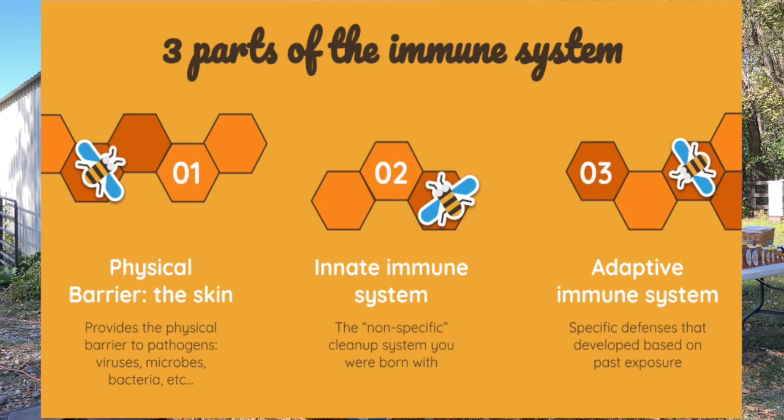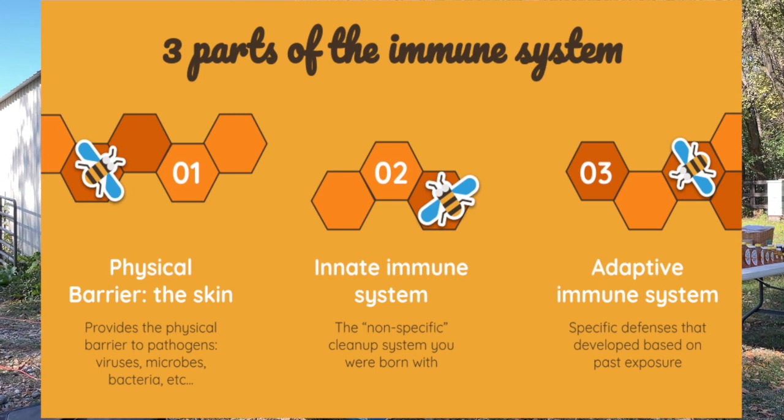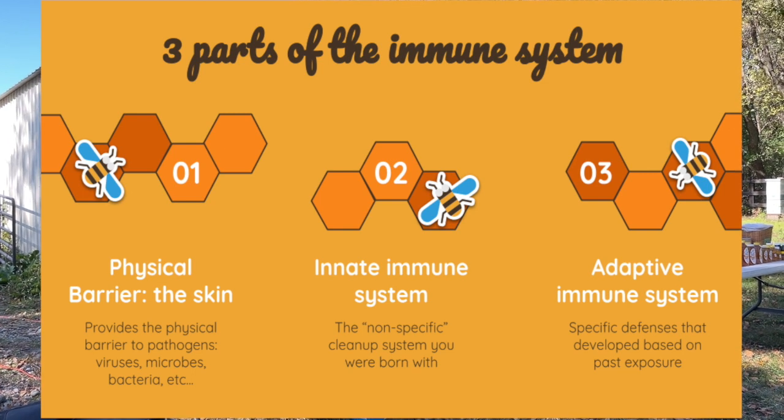Let's move to the next slide — it's called three parts of the immune system. Number one: the physical barrier, your skin, which provides a barrier to pathogens, viruses, microbes, and bacteria. The second part is your innate immune system — the non-specific cleanup system you were born with, the natural processes that fight off illness. The third part is the adaptive immune system: specific defenses developed based on past exposures, where your body remembers a pathogen and knows how to fight it off easier next time. Today we're working mostly in the innate immune system, with some tools for the adaptive as well.